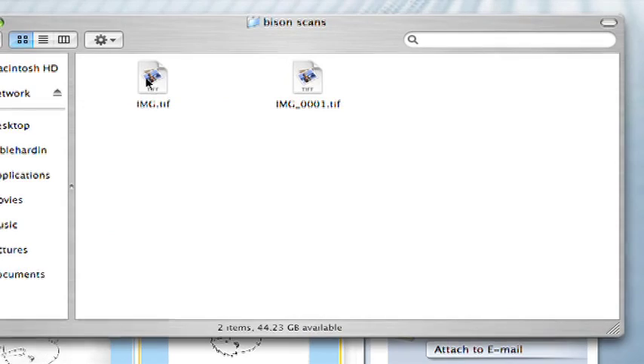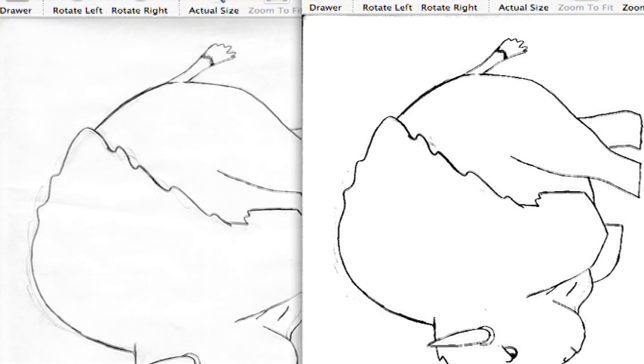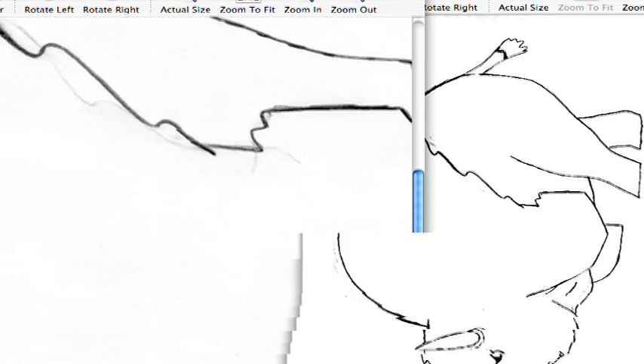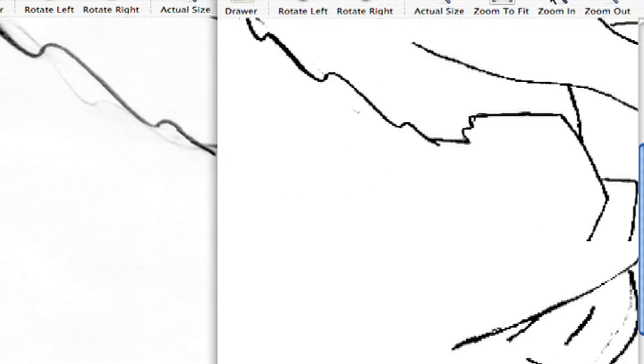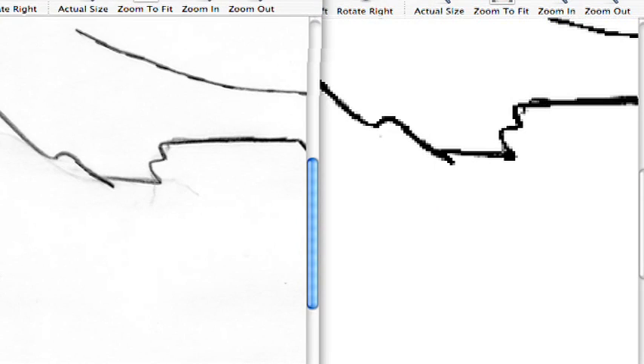For example, take a look at a comparison of scanning at a low resolution versus scanning at a high resolution. Look at the image on the left compared to the image on the right. You can see that in the event you would need to resize or zoom in on your animation after it's inked, the line quality varies greatly — the image on the right is degraded, while the image on the left, which was scanned at a much higher resolution, is much more intact and may present better-looking artwork in the end.